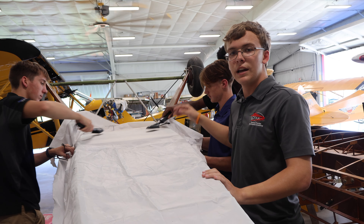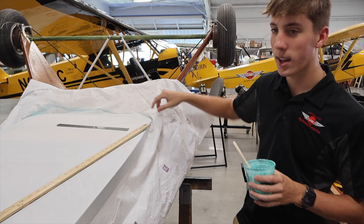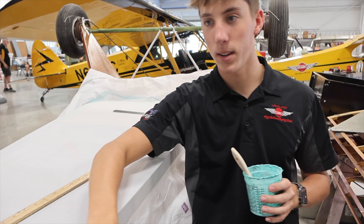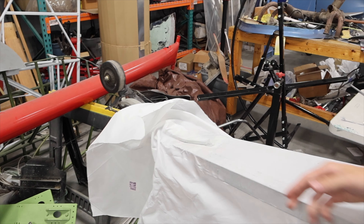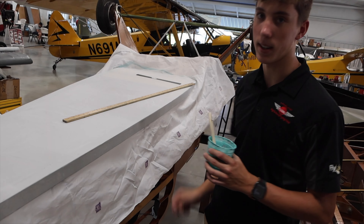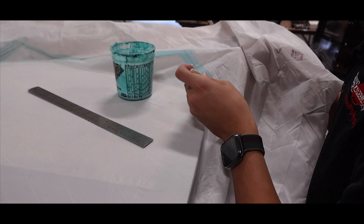Now we have outlines where we're going to cut it. We're going to do 50-50 on this front edge using the pink shears, and then back here next to the tail wheel we're going to do the same thing — 50-50 right here — and then we're going to cut it. Right here we're just going to use the regular flat fabric scissors to get a nice cut. Let's get started.